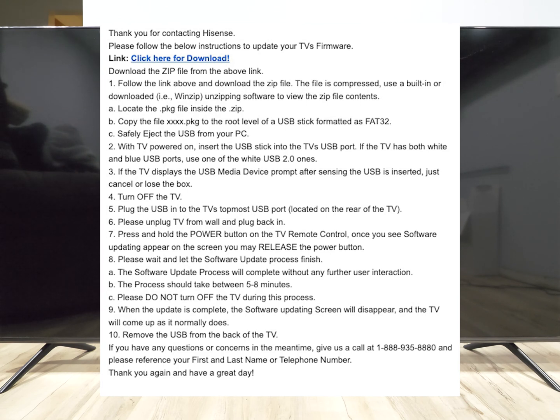The instructions say: with the TV powered on, insert the USB stick into the TV's USB port. If the TV has both white and blue USB ports, use one of the white USB 2.0 ports.